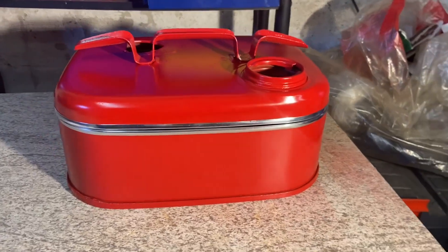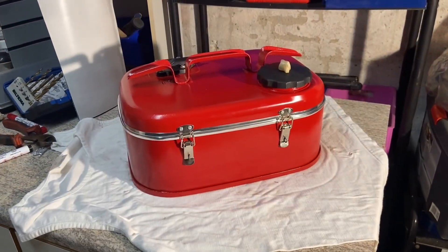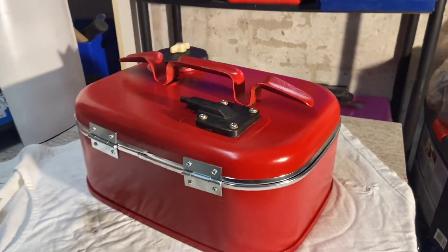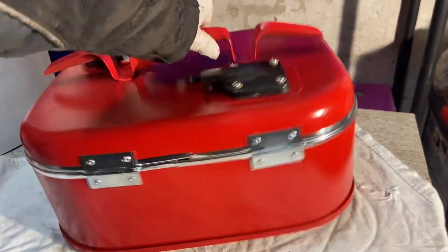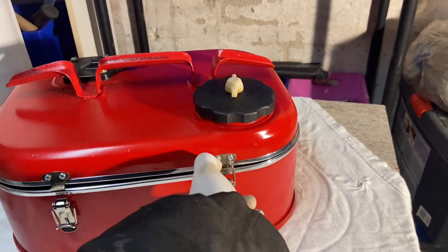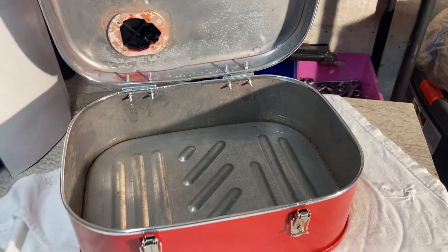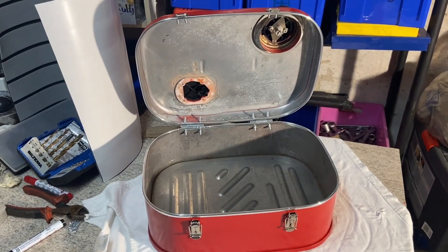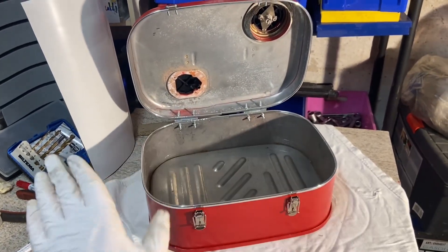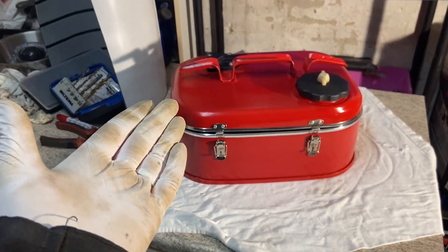Now it's starting to look like what I wanted. Oh my god, it's beautiful! Here is almost the finished result. It is not perfect but I still like it. As you can see there can be more beers in this one — I need to put something inside, but this is done.